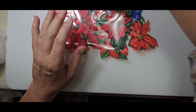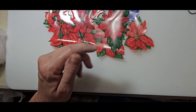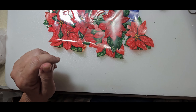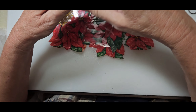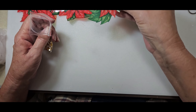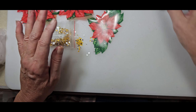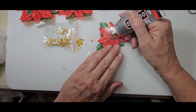For the flowers themselves I'm going to grab a little bit of this B7000 jewelry glue, and I'm just going to take a few of my little rhinestones — not the sequins, the rhinestones — and I'm going to just glue them on, making sure I have the right side up. I'm just going to glue a few of these onto the poinsettias. I'll just place them over top.